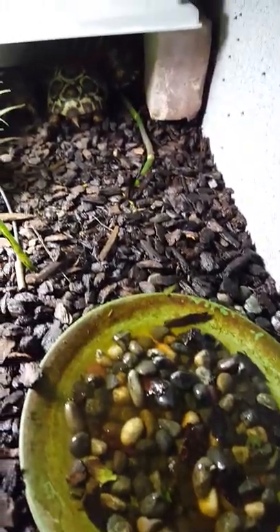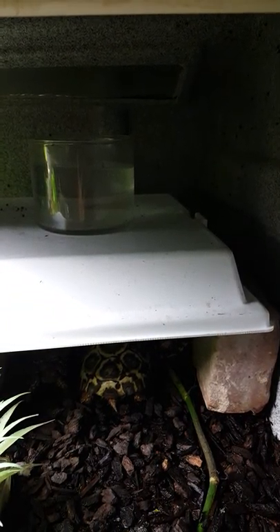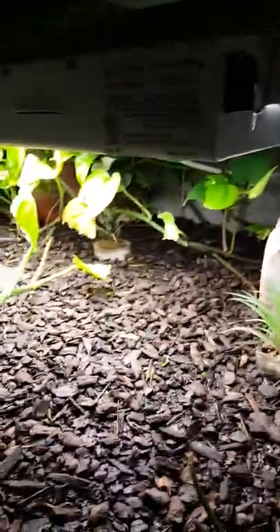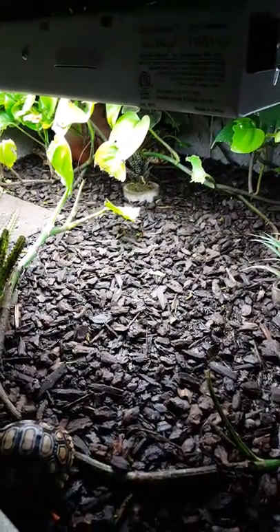A water tray like this has to be filled every day, as they all want to poop in it. They're soaked routinely. There's a little bottle of water on top of the sweater heater to add more humidity. This is a pretty ideal setup for baby leopards.